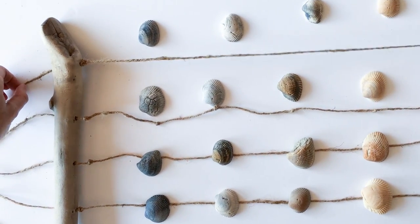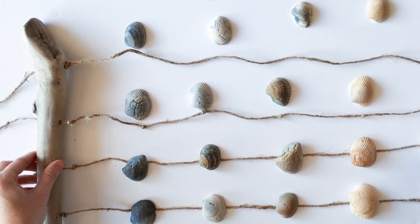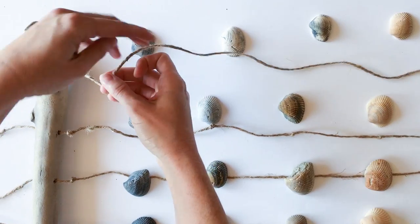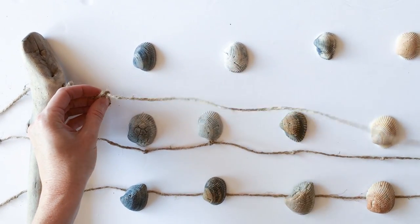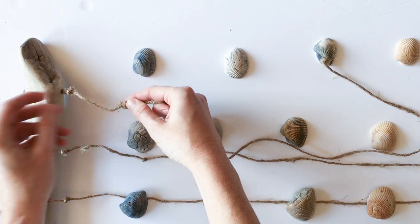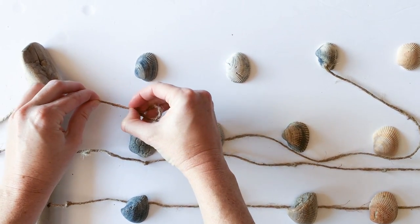Next we'll create single knots along the twine where the seashells are going to be glued. These are about one and a half to two inches apart, which you can do approximately by eye. You just want them to be about the same distance apart.